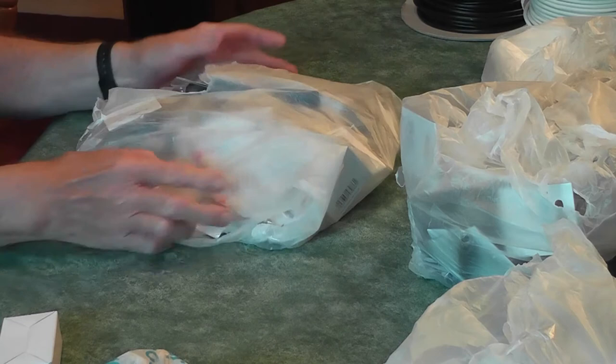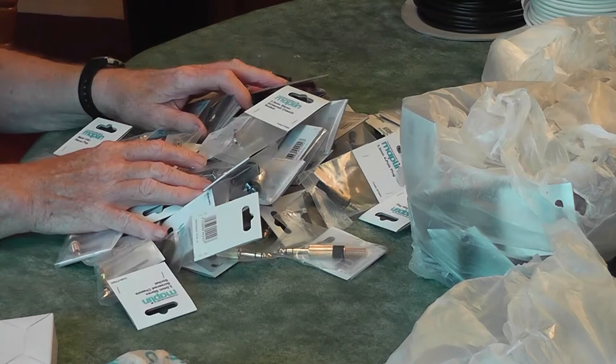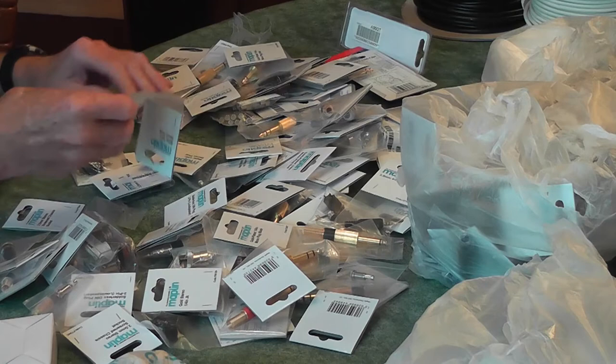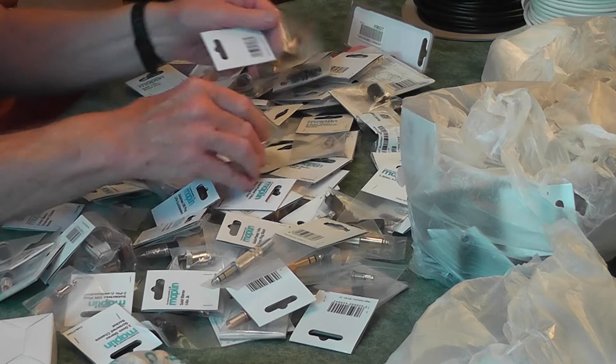I'm just going to empty this one out — I'm not even going to attempt to go through each item. There's jack plugs — oh my goodness, there must be over a hundred items here. Gold-plated jack plugs, lots of them. Jack sockets, loads and loads of jacks, mono and stereo, all sorts of different connectors. Basically this bundle is all connectors — and there's a relay in there too.